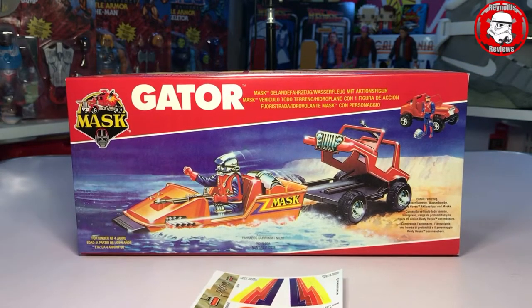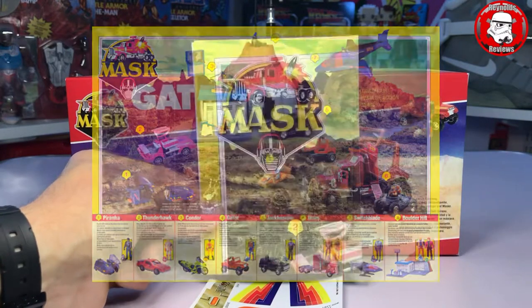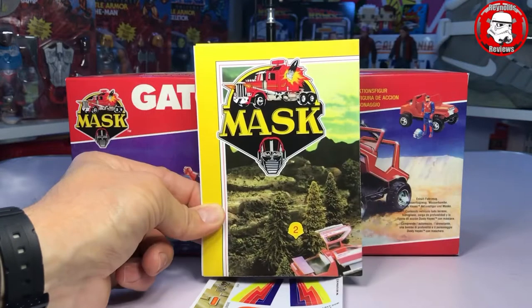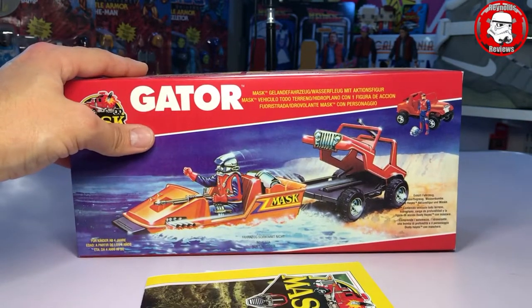Slightly different this time — we've now got the instructions in poster form, which Mask did do. They either came in a poster or in a leaflet. So this opens up to show a poster as well as the instructions on the back. Just absolutely beautiful. Another fantastic box, Ant — thank you.